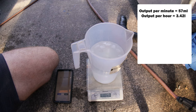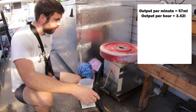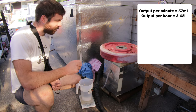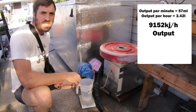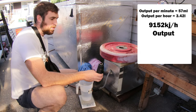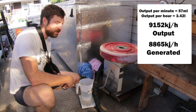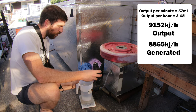That's 9 grams more than our last boiler. So after measuring the output, we're getting 57 grams per minute, which is 3.42 litres of water as steam per hour. If we convert that to kilojoules it gives us 9,152 kilojoules of energy. We do have to subtract some of the energy already in the water going in, so if we take that away we're left with 8,865 kilojoules per hour coming from our new boiler.